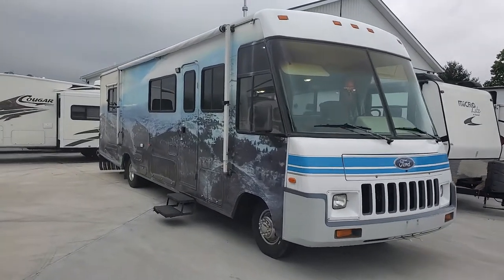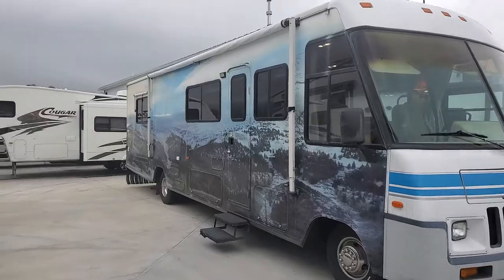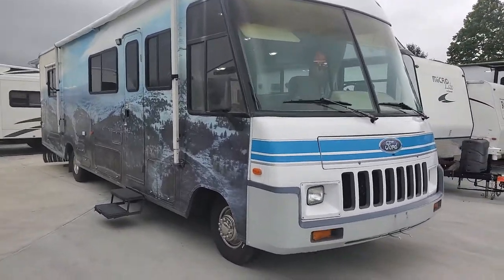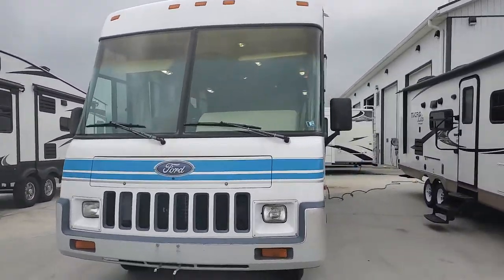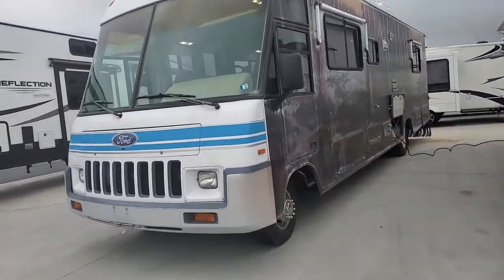Hey folks, this is Alex the eBay Guy here at Beckley's RVs in Thermont, Maryland. Here we have a 1995 Winnebago Adventurer, and this one's a little unusual — you'll see it's got a four-wheel drivetrain to it, which has a lot of advantages for a pre-owned motorhome.